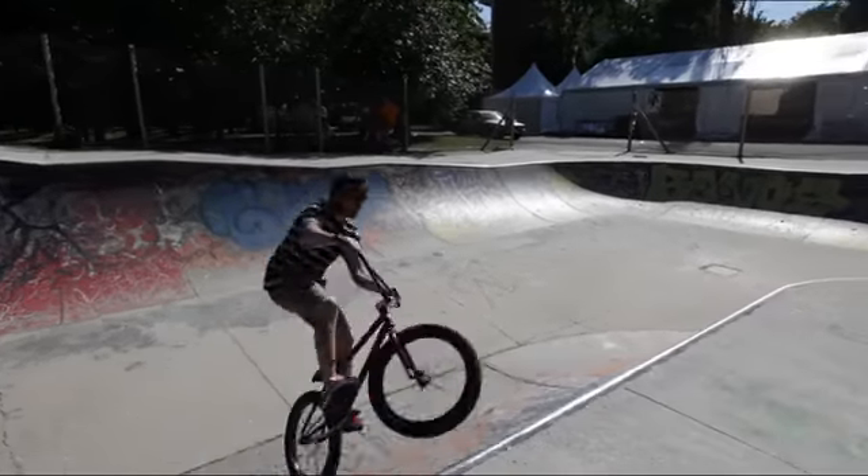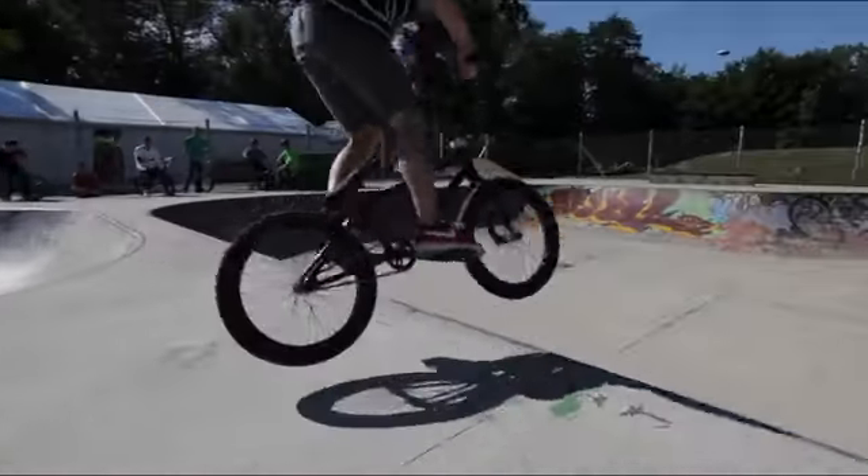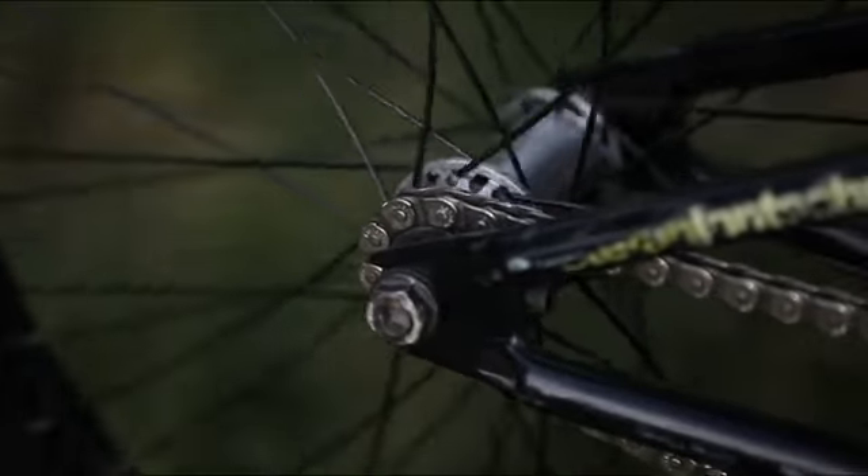I ride the bigger rim in the back for all the hang-ups I do, 36 spokes as well with the Flybikes prototype cassette. I love the noise — I think I could not ride without it any more. Like a tracker.